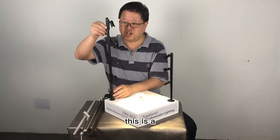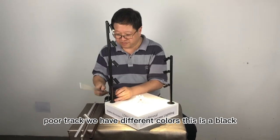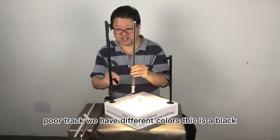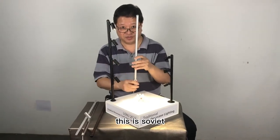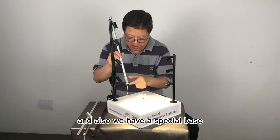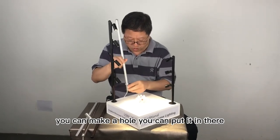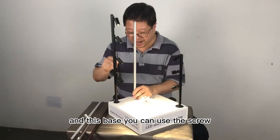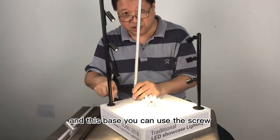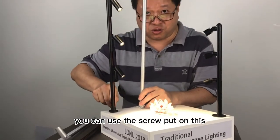This is a pole track. We have different colors — this is black, this is silver. And also we have a special base. You can make a hole and put it in there. This base, you can use the screw to put it on.